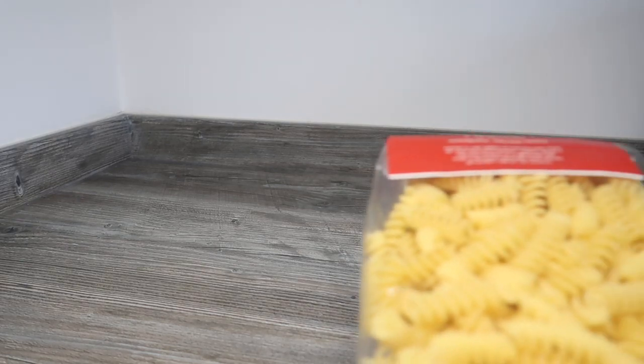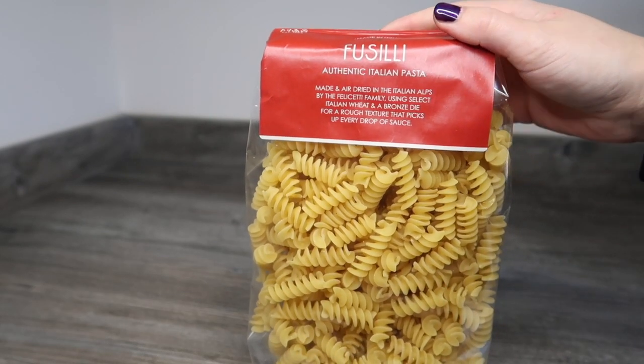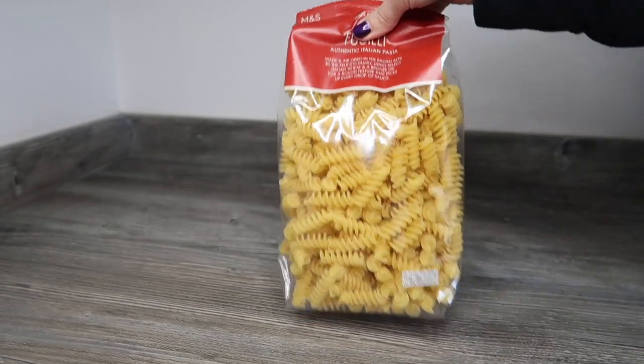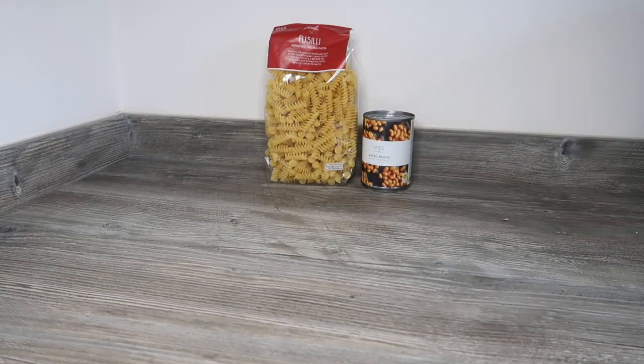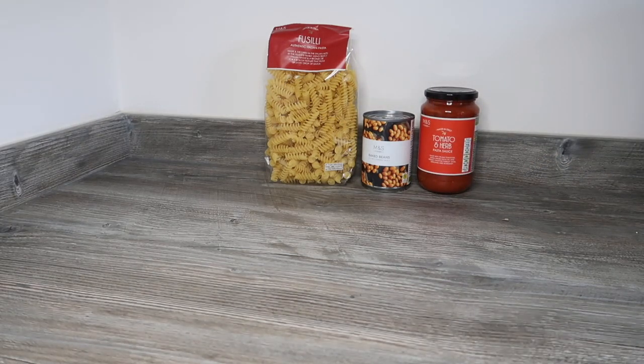The first item we should have received is 500 grams of spaghetti. Instead, I've been sent 500 grams of fusilli pasta — absolutely fine, decent enough substitution. Then I should have a tin of baked beans, and yes, I've got the tin of M&S baked beans. Then I should have a tomato and herb pasta sauce, which is what I've got, and it's in a really quite large family-size jar.